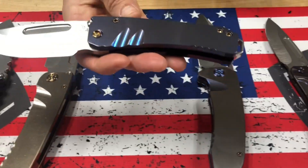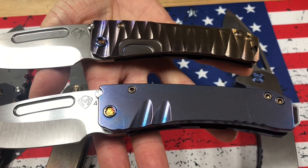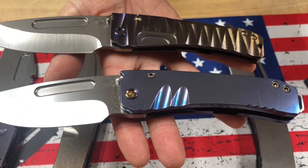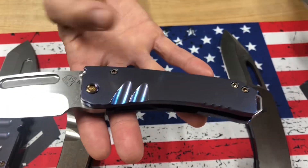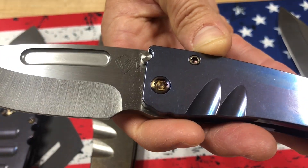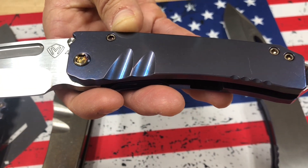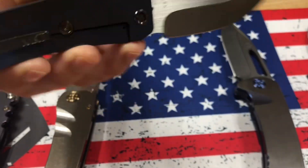Then we have a Midi Marauder — the thicker version, the fatter brother of the slim. It has different machining on these: two finger grooves where your fingers can slide in real nicely, and a couple of scallops on the end. This is an S45VN — not a knife we have done very many of. So this is a very unique offering, kind of violet blue handles with flamed hardware and a flamed clip.